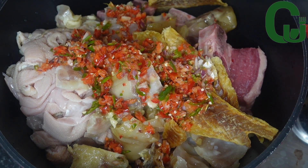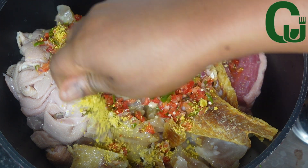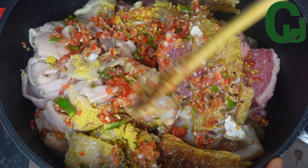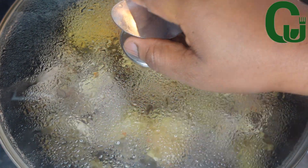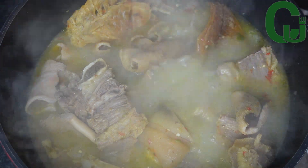I will season with my roughly blended onions and pepper, seasoning cubes, and salt to taste. I'll give it a good stir, cover, and allow it to steam cook for 12 minutes before adding water. 12 minutes later, I'll add enough water, cover, and allow it to cook properly.